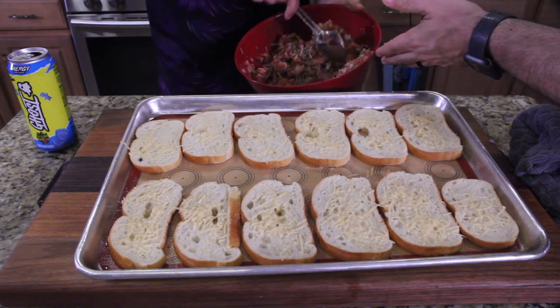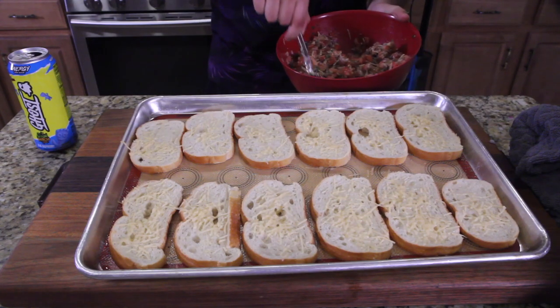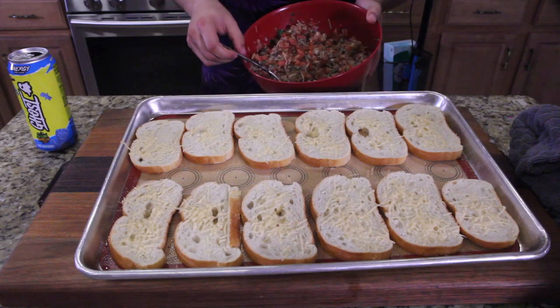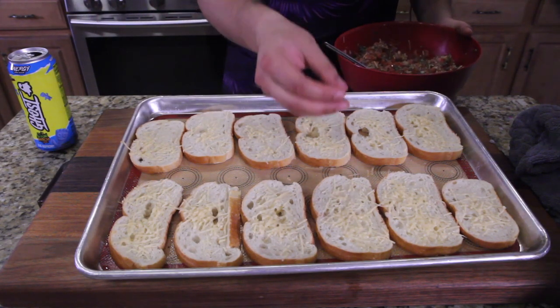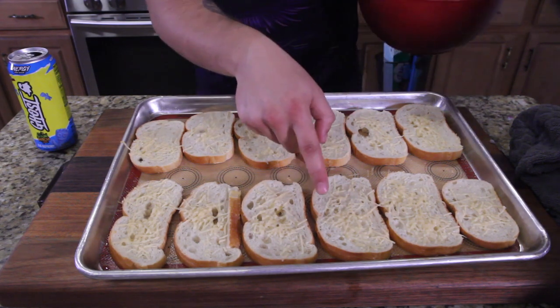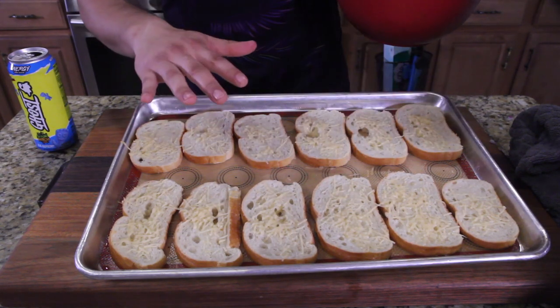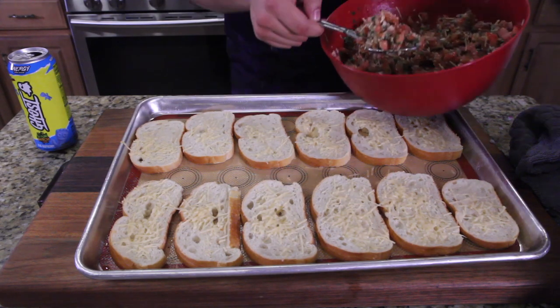We're gonna go ahead and top it real quick. I'm only going to top a couple of these because when I serve this I traditionally serve it buffet-style so the bread doesn't get soggy. As it cools off, the bread hardens up a little, the cheese melts, and there's a little bit of a crunch. I'll leave the rest of the bread so when Brie gets home she can have it.